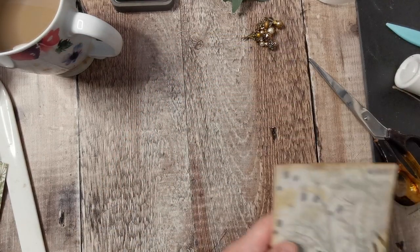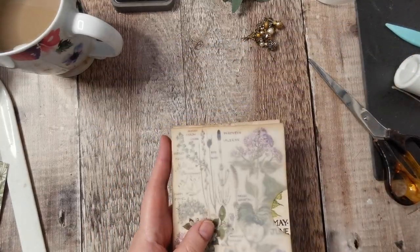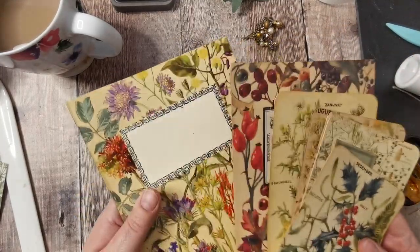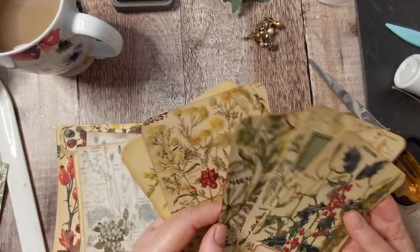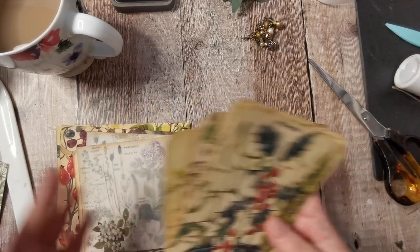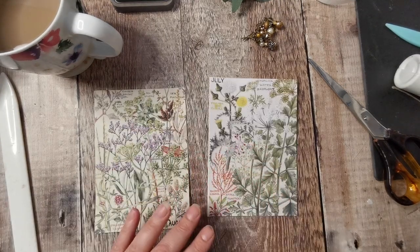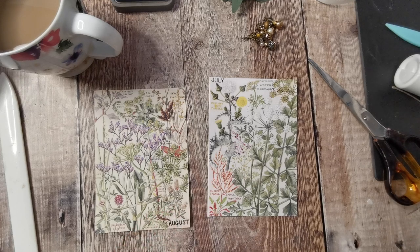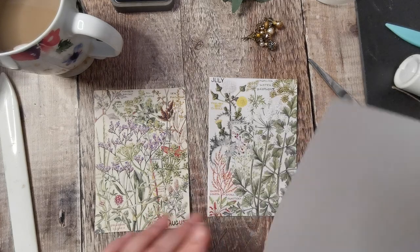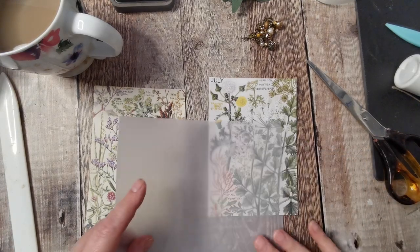That's better. So we've got three pockets, two jumbo tags, five journal cards. Now we're going to make some other pockets. Let's find the width — let's do it from the other side. I'm going to get my pencil and mark it, and then I'm going to fold it in half because what I'm trying to do is get pockets for both of them just out of this leftover piece.